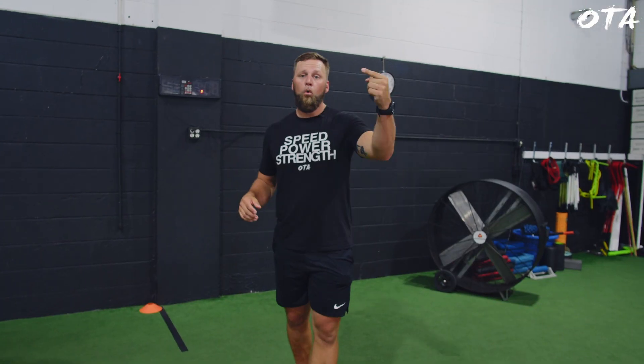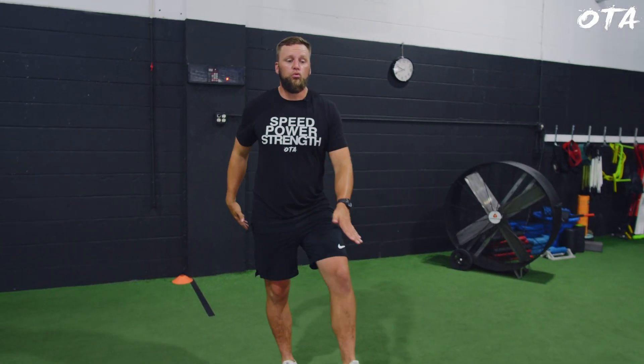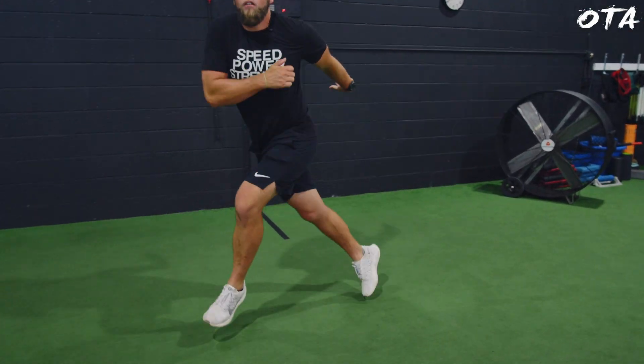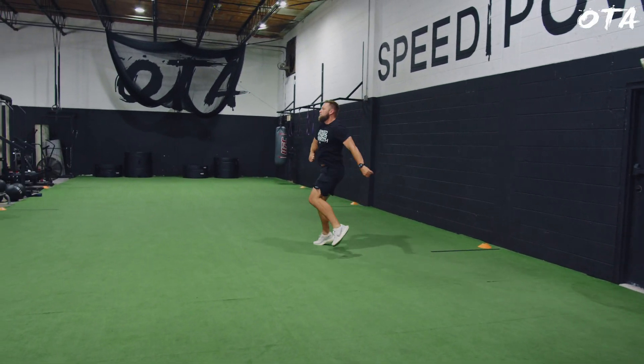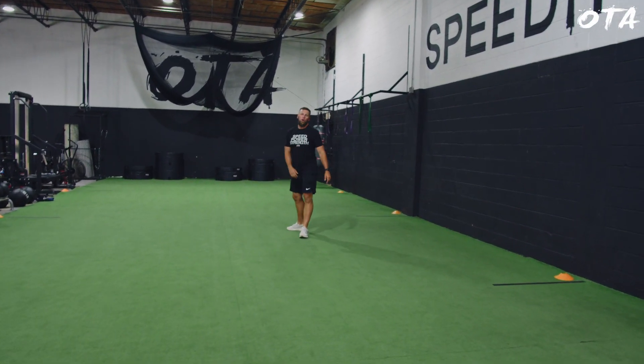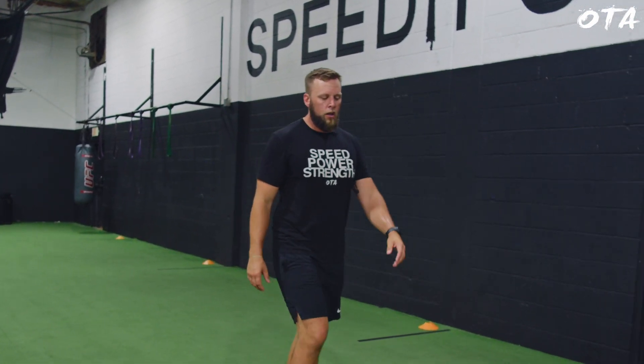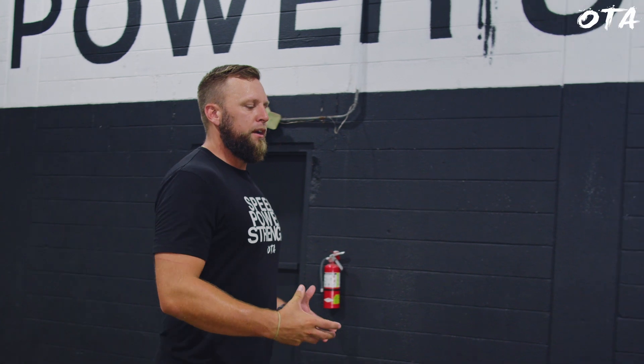Next is our karaoke series, which has two variations. Number one is for power: using the full length of the turf — 35 yards here — the athlete focuses on reaching big, with effort and range of motion. They perform a big bound and a big pull all the way down. It looks more like bounds; it's an effort drill to really open up the hips and spine as they rotate and swivel.